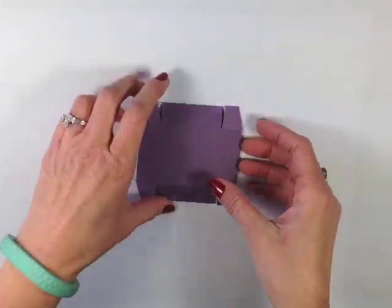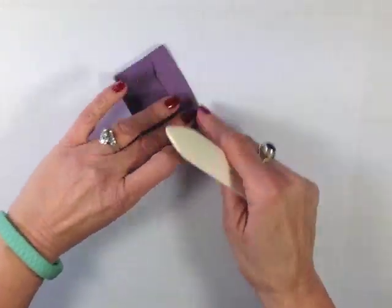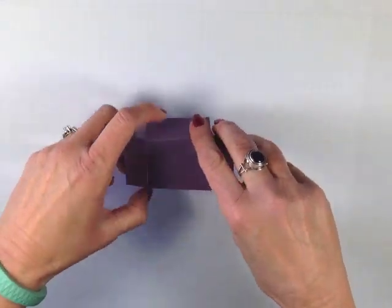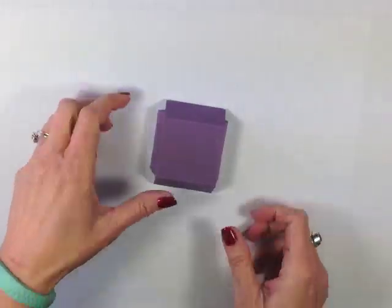I've got those all cut out, and I've also come along with my bone folder and given all the score lines a good crease. When it comes to boxes, good hard creases are crucial. If a box looks too soft on the side it just doesn't look good.